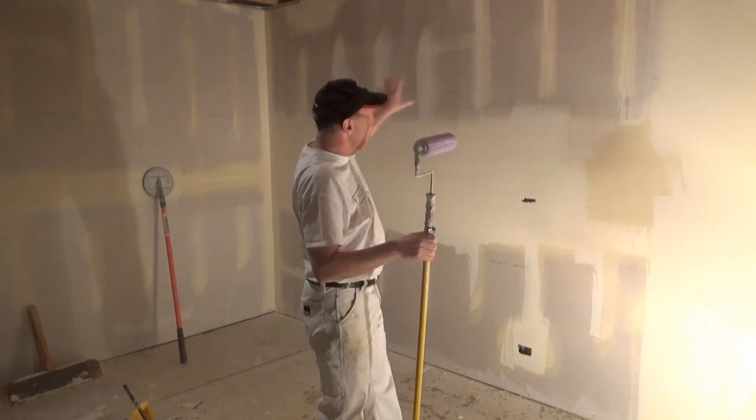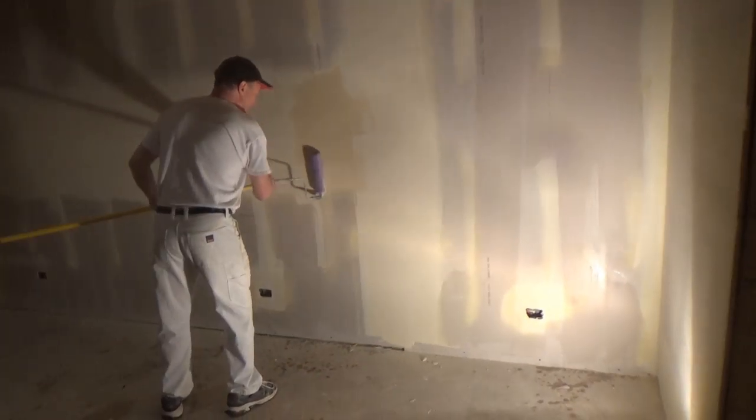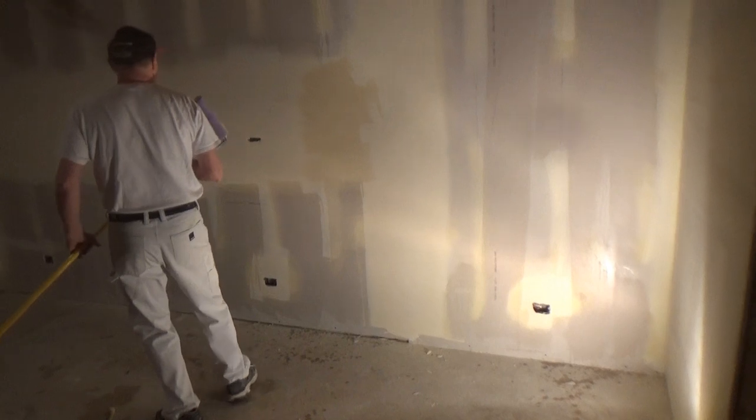I'm going to throw a couple of fans on this, let it dry, and then I'm going to give you a very good close-up of what this looks like.